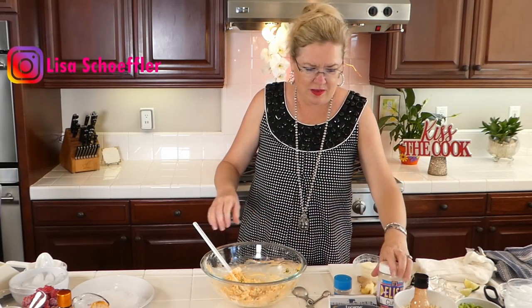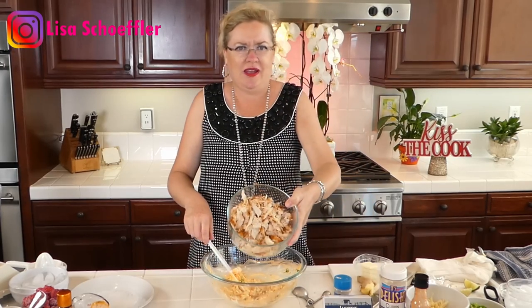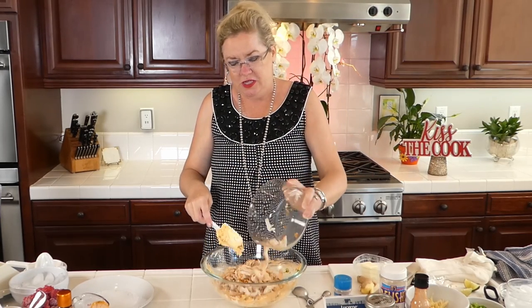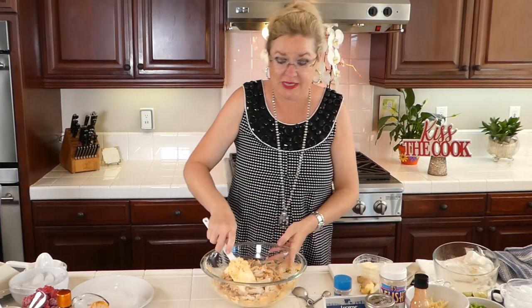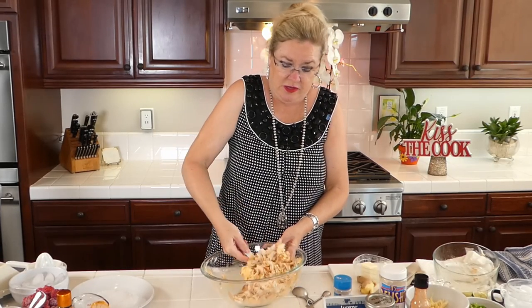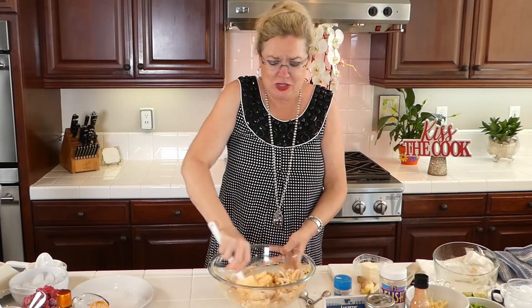Now I'm going to add our chicken. I took the chicken, rubbed it down with our homemade taco seasoning, and baked it until it was cooked. So this is cooked chicken going in here. We made our own taco seasoning, so I thought, let's just use that to make our chicken delicious. Then I cooked it up and shredded it — I didn't think you guys wanted to watch me shred chicken, so I did it while I was waiting for you.